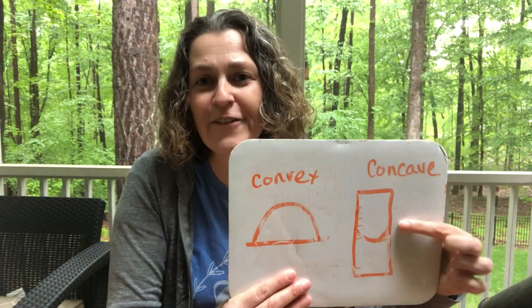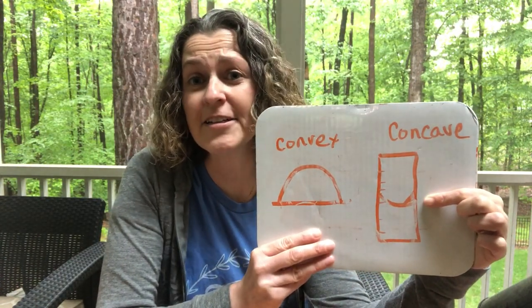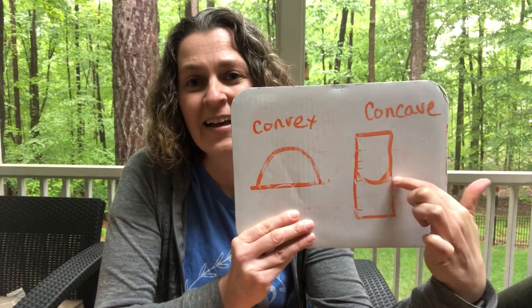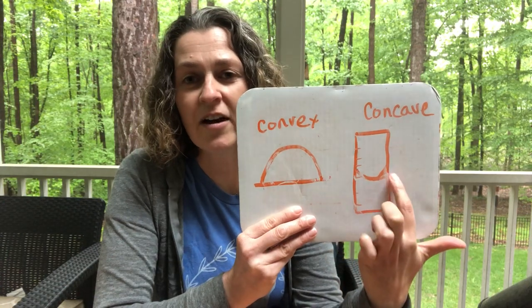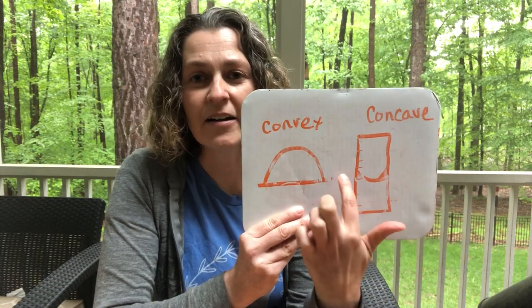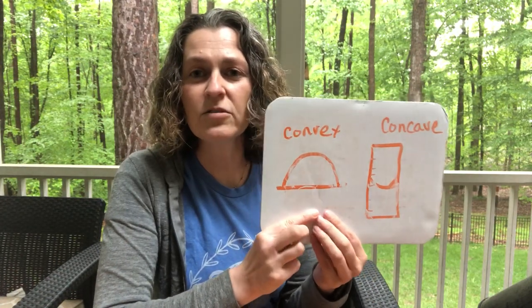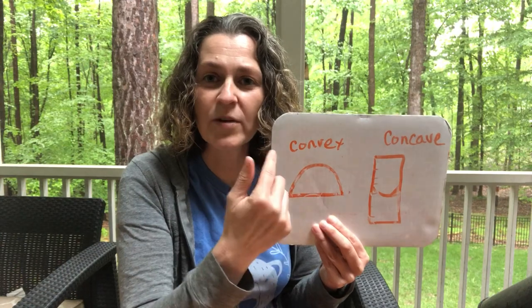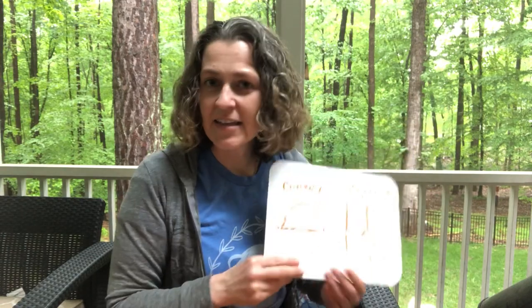The opposite of a convex curve is a concave curve. If you're in my science class, you'll remember we check our rain gauge every day, and in our rain gauge tube we have a concave lens — that's the meniscus we always look for. The concave goes down and up, while the convex comes up and over like a rainbow. Today we're using water droplets to make a convex lens.